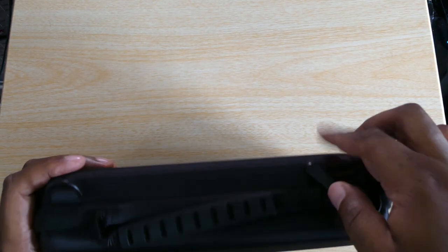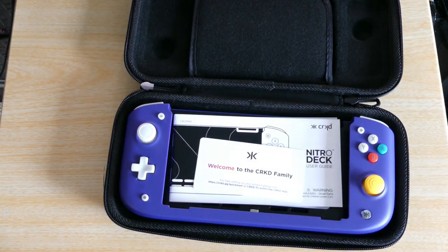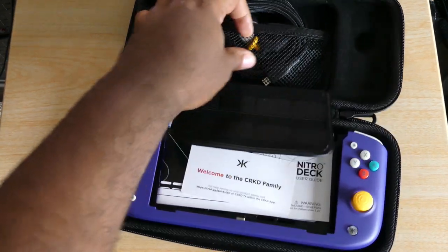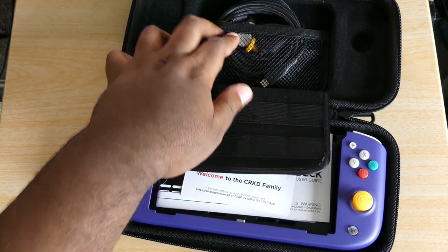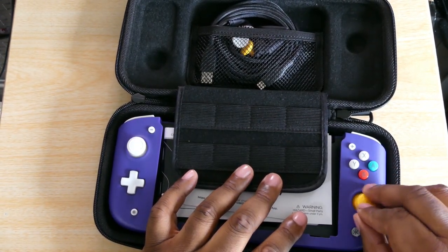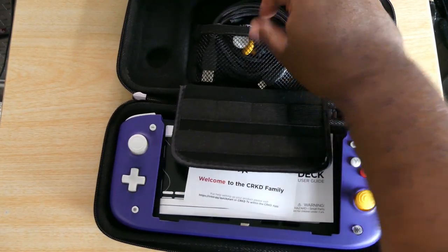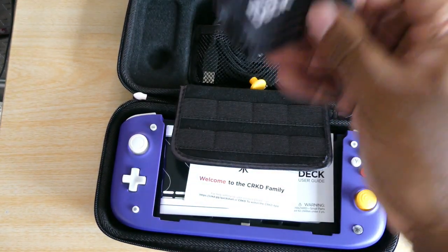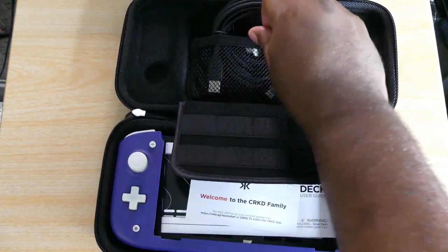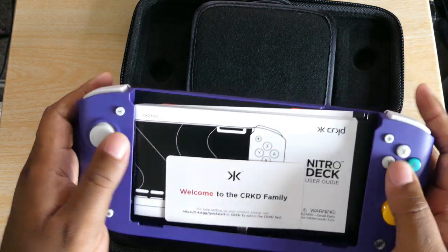Here are the hooks for the strap they give you, and here it is — the Nitro Deck from Cracked. You have this nice plush case it comes with. It comes with caps that just pull off — took like no effort. These are hall effect sensor sticks, the new technology all the new devices are coming out with. It comes with a microfiber cloth, a charging cable — that's a long charging cable.